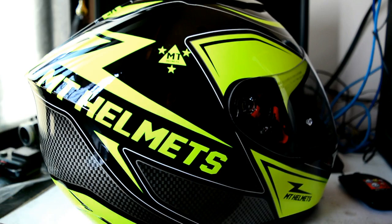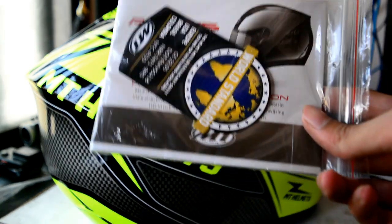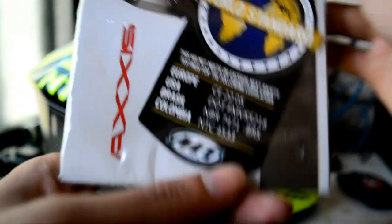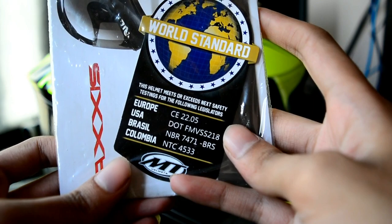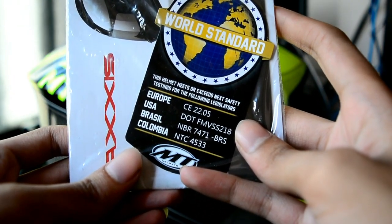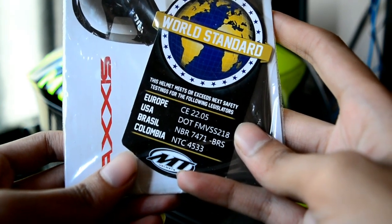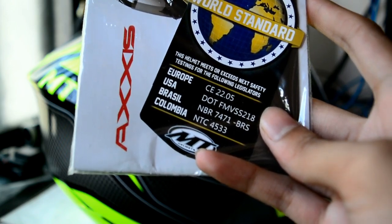Let me get the manual and documentation. This is the actual user manual. The helmet meets or exceeds safety testing for the following legislation: Europe, USA, Brazil, and Colombia.